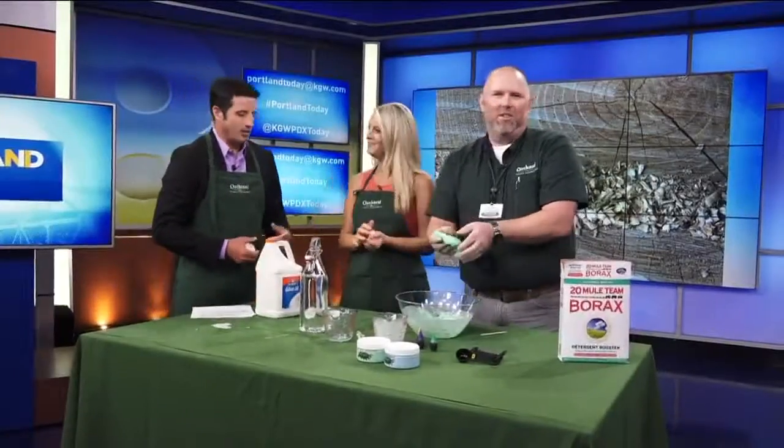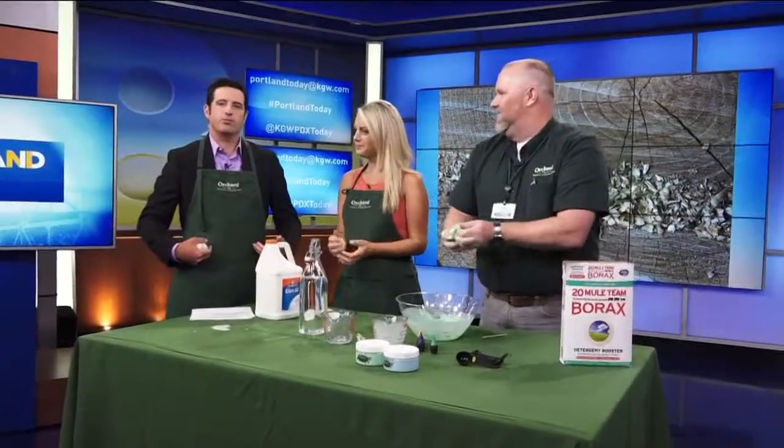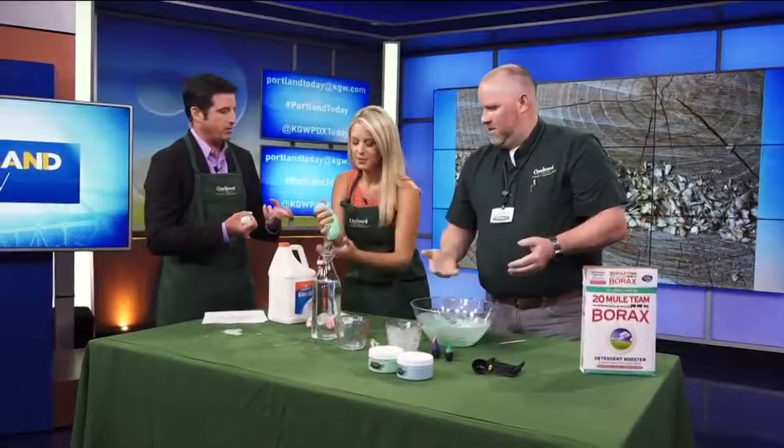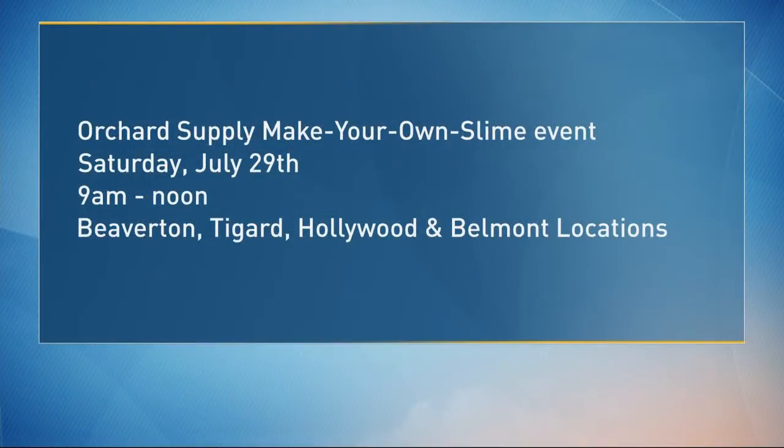Paul gets to take that stain. It's funny that you and I, Ashley, are wearing aprons as if we were going to get dirty, and yet it's Paul who's dealing with the ooky, messy, gooky stuff. Your event tomorrow — 9 a.m. to noon, parents can bring the kids and learn how to make slime at all four locations: Beaverton, Tigard, Hollywood, and Belmont Orchard Supply Hardware. Thank you, Paul, for coming in and helping us make slime.